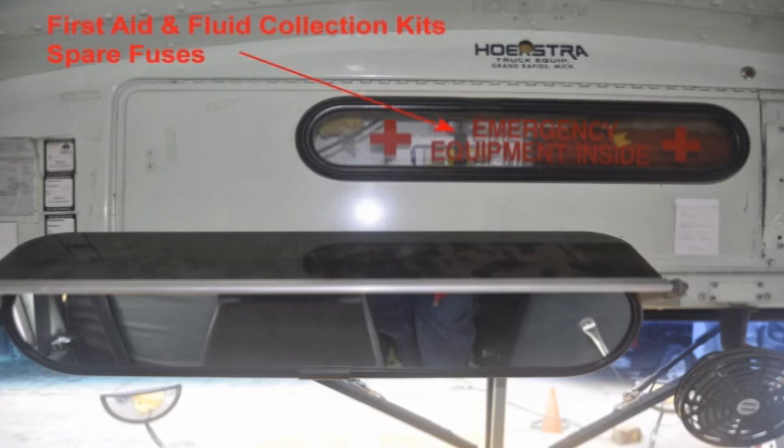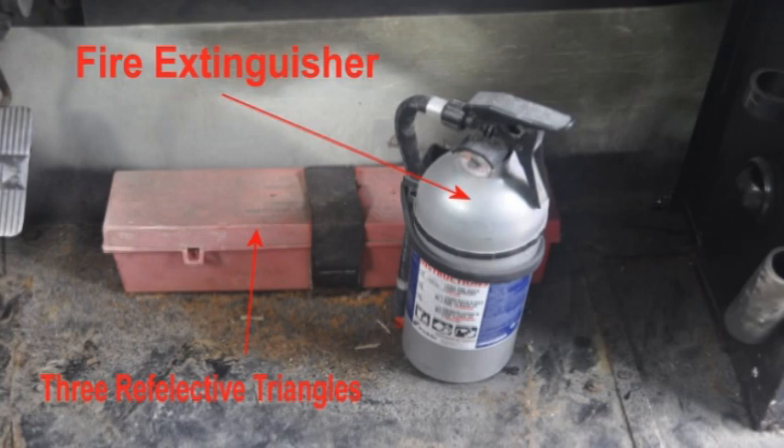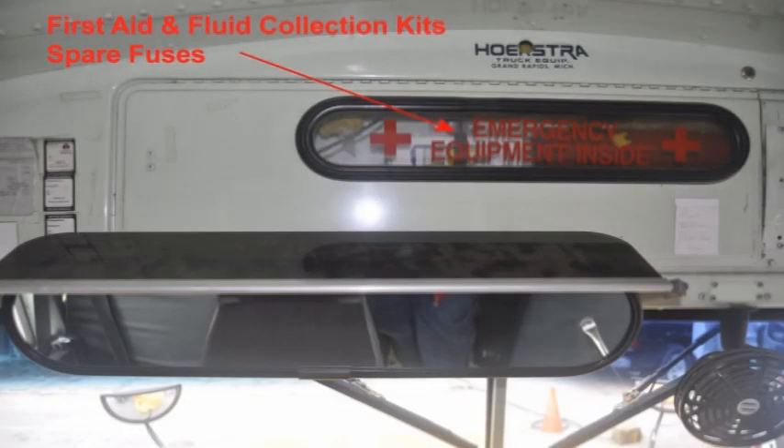Check the required safety equipment: spare electrical fuses, three reflective triangles, a properly charged and rated fire extinguisher, and a first aid and fluid collection kit.